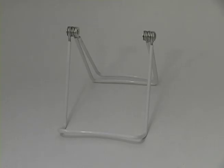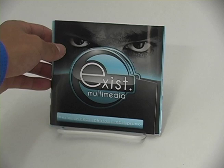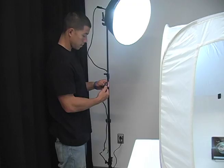Once the backdrop is in place, you can set up the product in the tent with a stand. Then turn on the lamps.